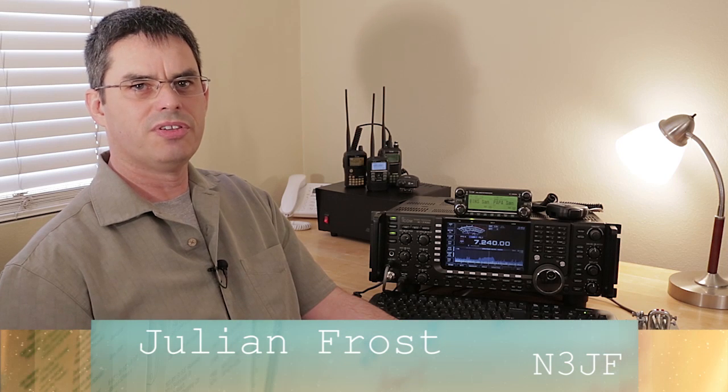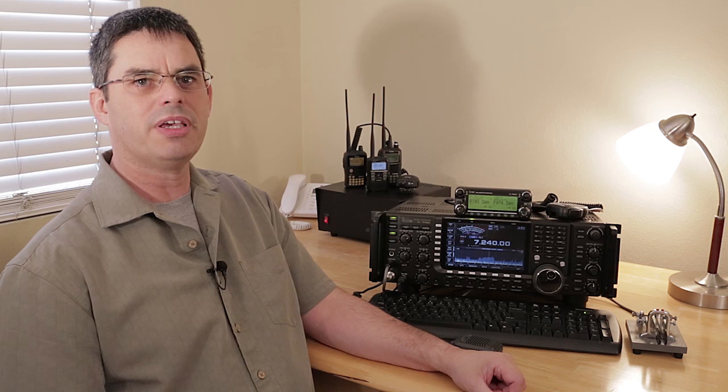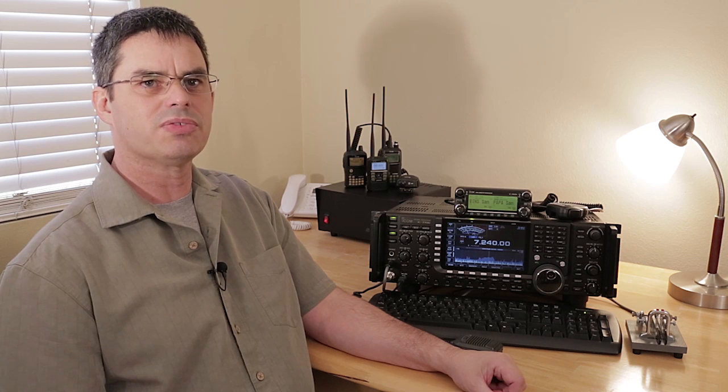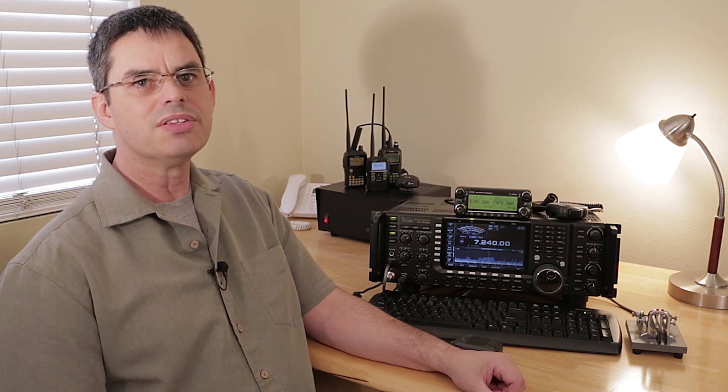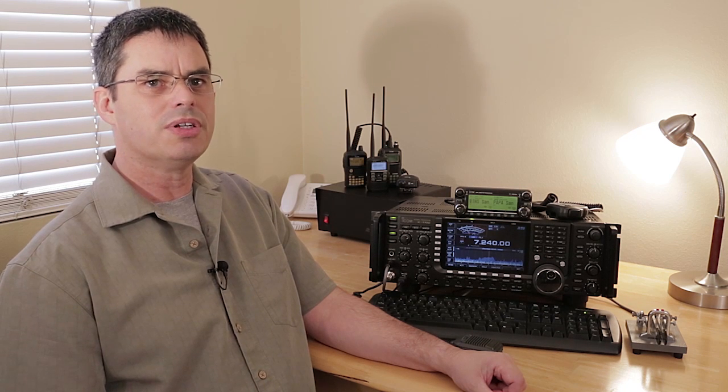I'm Julian Frost, N3JF. If you've ever worked HF before, you know the frustration of not being able to make out a station weaker than the noise surrounding the desired signal. This noise could be from a much stronger signal just a few kilohertz away, or other noise on the band, or in your neighborhood. Either way, you need an edge to lock that cue.